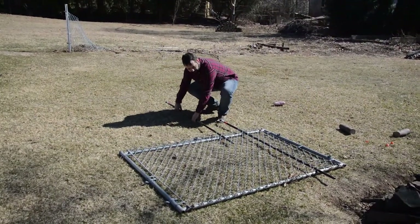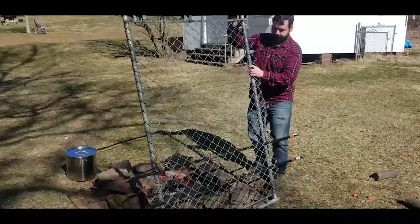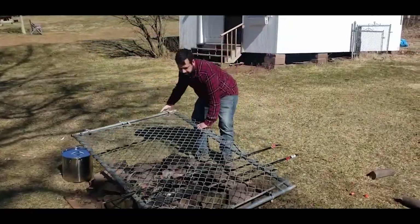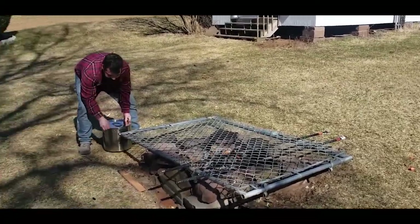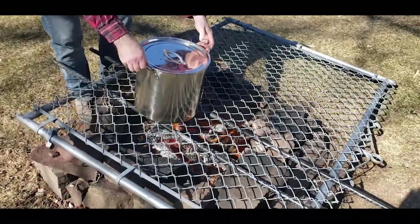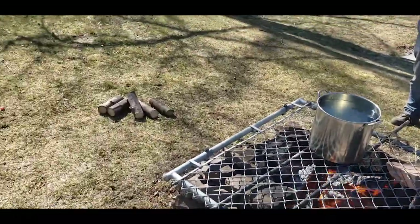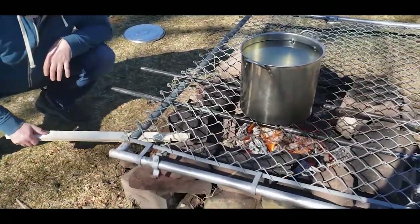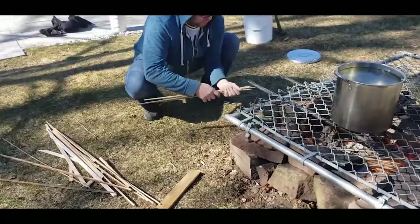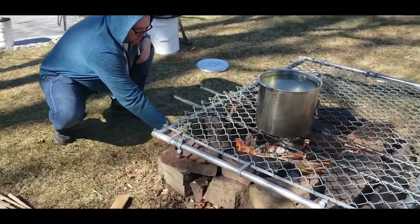I'm going to put these bars in at about the width of the pot so the pot will sit right on top. I got Matt adding some wood strips to the fire to get it super hot. These are skinny strips — and the little strips we're breaking up right now are maple, so that's going to be fun.